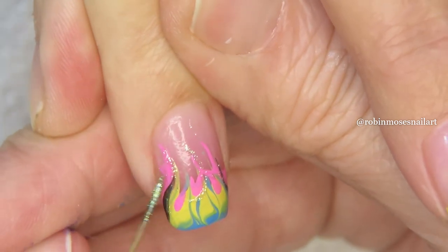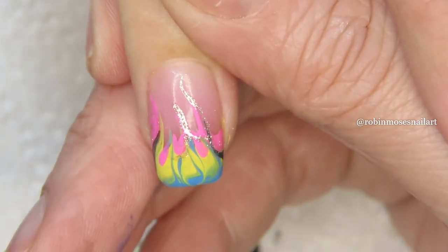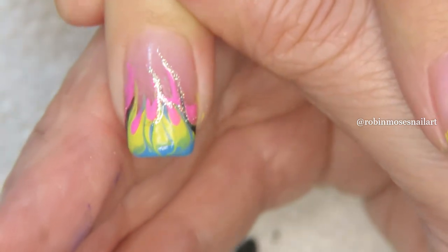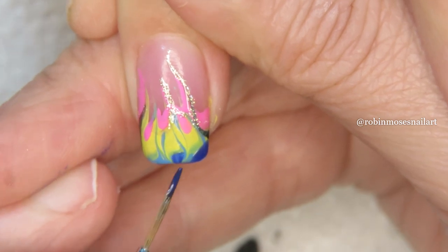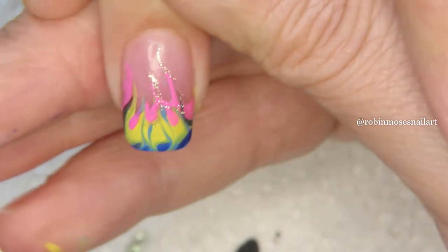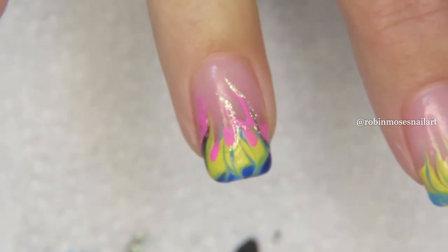Before I finish, I'm going to show really quick this dark blue edition. I took some dark blue and just put it at the ends, touching in like this, touching in like this. So when it goes together — let me show the end result — I haven't top coated yet but here's my end result.